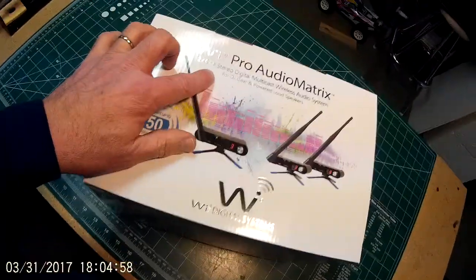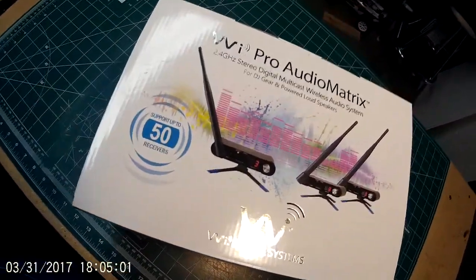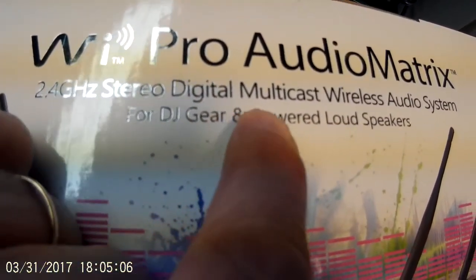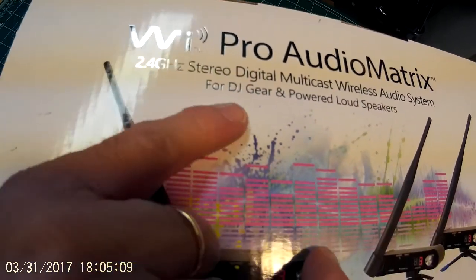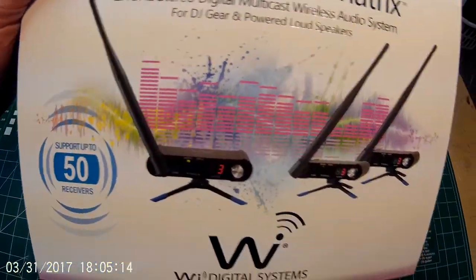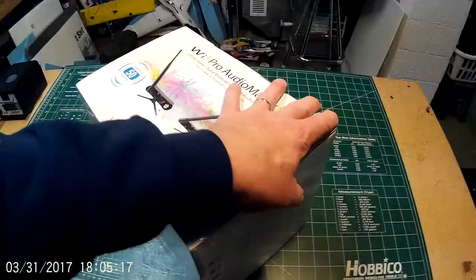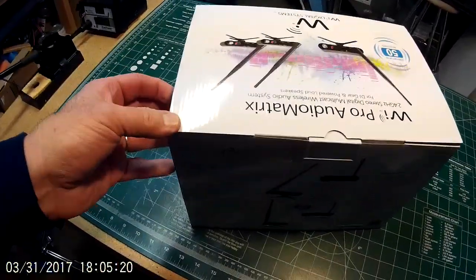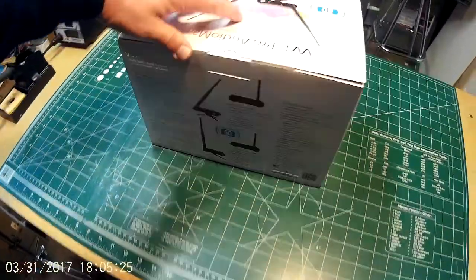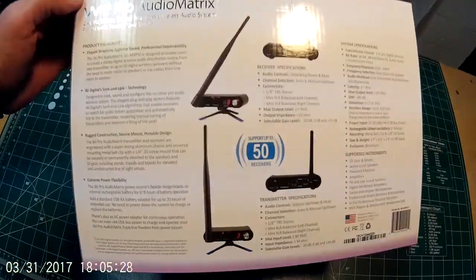Hey everyone, it's DJ Jerry HawkSkyFlyer here. I'm going to do a quick video — well, my videos never are quick — on the Y-Pro Audio Matrix, which is the 2.4GHz stereo digital multicast wireless audio system for DJ gear. The reason I'm doing this video is because I just got this in the mail and I'm really excited. There are really no reviews on this thing on the internet at all, so I'm really excited to do this review.